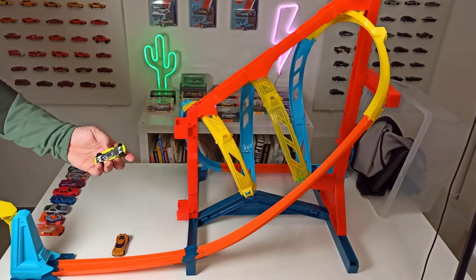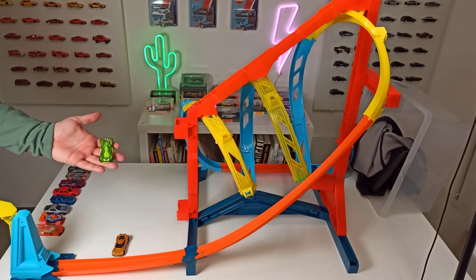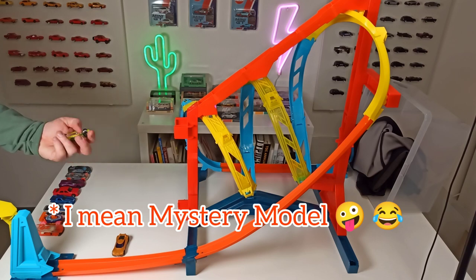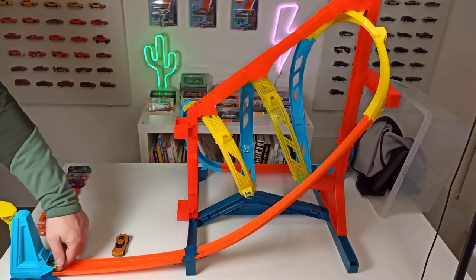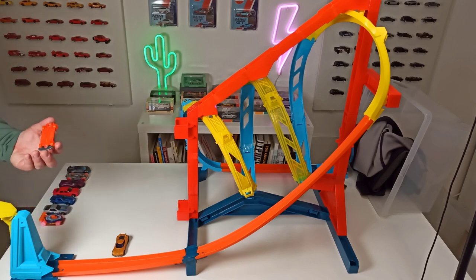Next one is the Futurismo. I think this is a Hot Wheels car from one of those gift packs. So the Futurismo is the next one — three, two, one — this thing did work!